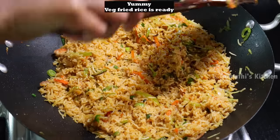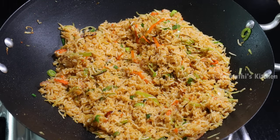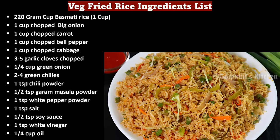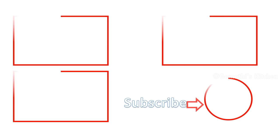Add the veg fried rice. Let's try this with a good taste of manchurian. Please comment on this veg fried rice. If you like this video, please like, share and subscribe. Thank you for watching.